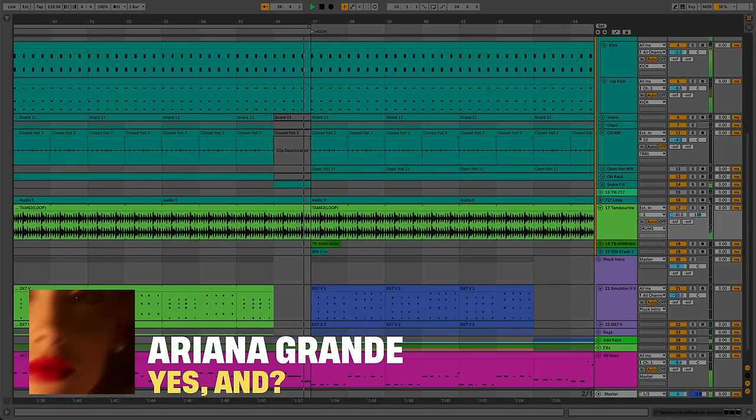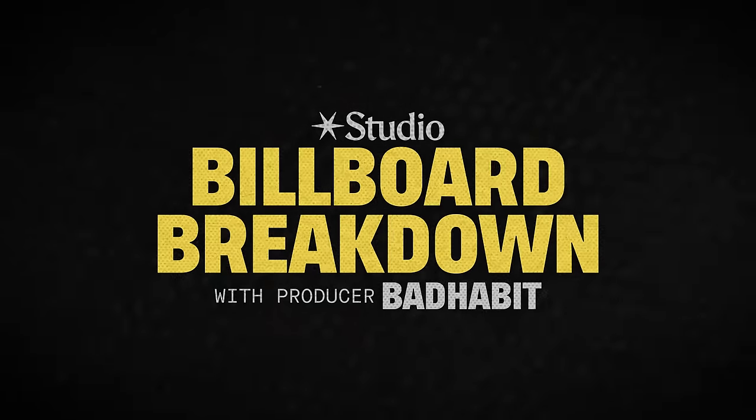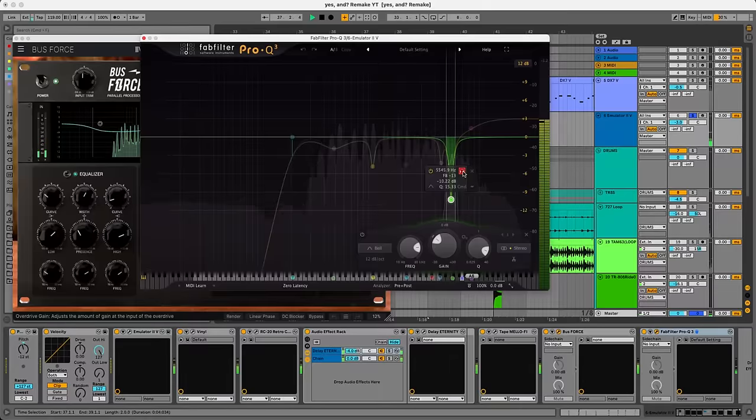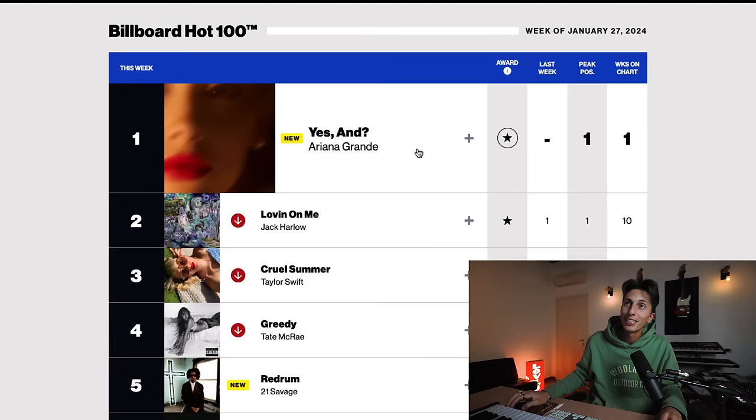In this Billboard breakdown, we're gonna remake 'Yes And' by Ariana Grande. My name is Bad Habit. I'm so excited about this breakdown — this is my jam. We're gonna dive deep into the production of 'Yes And,' the new single by Ariana Grande that just debuted at number one on Billboard.